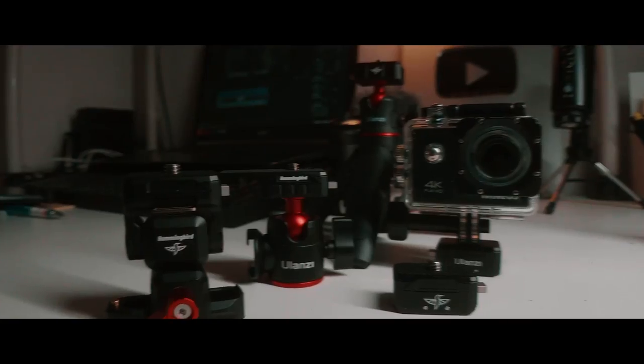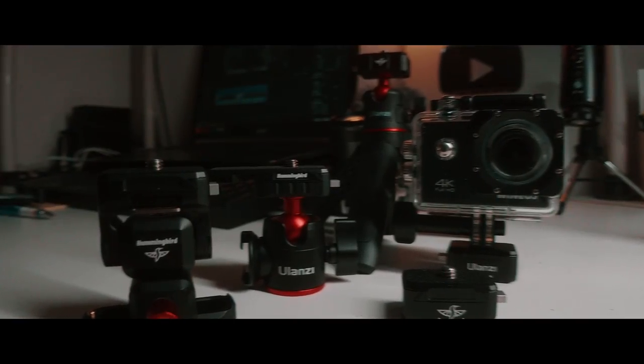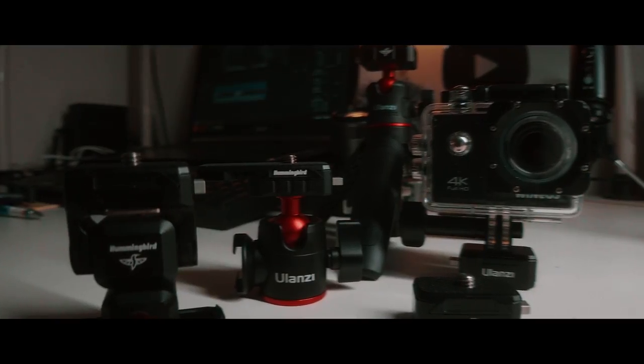Right off the bat, if you own a big camera, like a big DSLR or a cine style camera, this system won't work for you. This system is more designed for mobile filmmakers, GoPro filmmakers, small mirrorless camera filmmakers. This is right up your alley, especially if you're into vlogging on the mobile phone — this is something you really should take a look at.